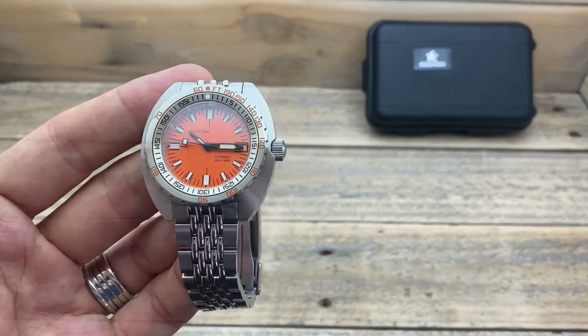Let's look at the lume. The lume is a really nice crisp blue with a slight greenness to it as well. You can see the lume pip on the bezel insert, and that date window is luminescent as well — which is really amazing to see at a watch at this price point. And as the time goes on, that lume maintains itself really well — quite impressive for a watch in this price range.